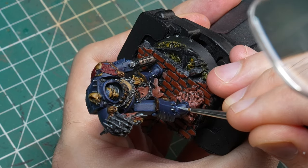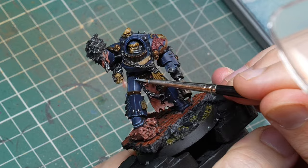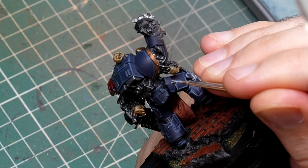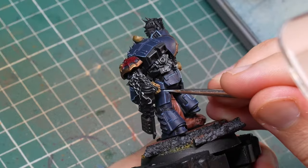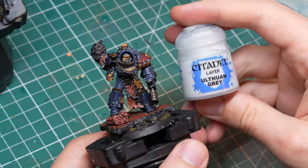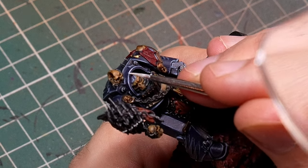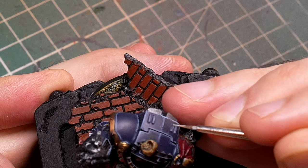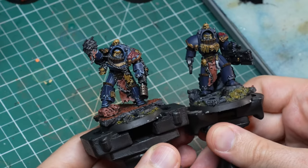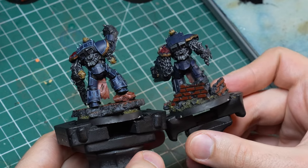Once I outlined all edges with Aldorf Guard Blue, I switched to Fenrisian Grey for the next highlight — applied to only about 60–70% of the edges, mostly those pointing upward, making sure not to fully cover the previous highlight. The final step was Ulthuan Grey, which is almost white, so I used it very sparingly and thinly only on the most prominent upward-facing edges, and only on part of each edge. The difference compared to a model that was only shaded and not highlighted is significant — it definitely takes time but it's worth it.